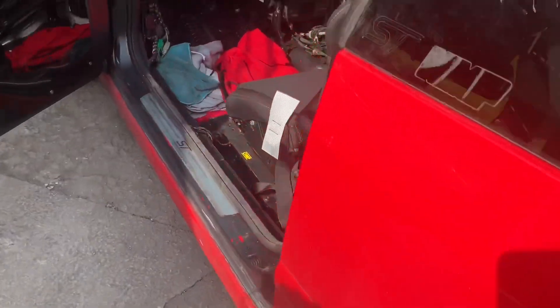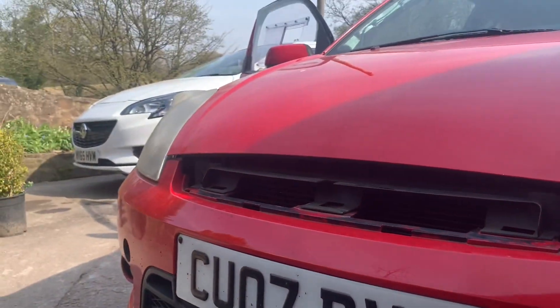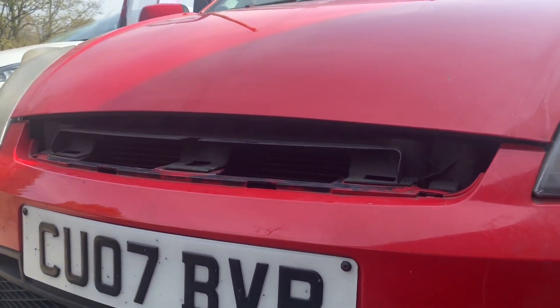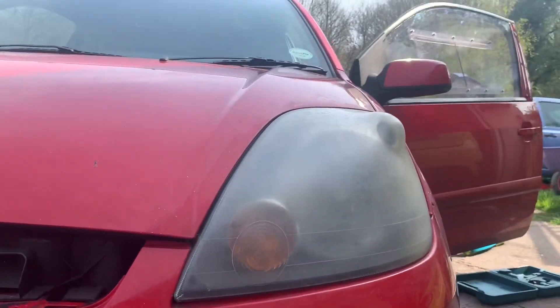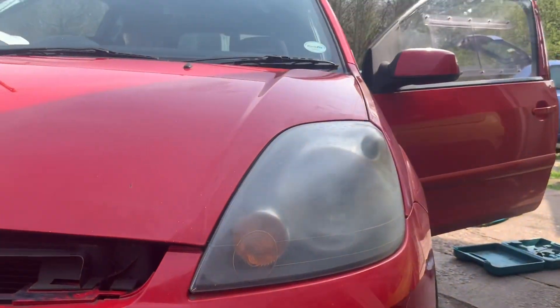We also have the grill missing — we got the car with no grill, as you can tell. We're hoping to find someone watching this video who may have a Zetec S grill or even a ZS Sport grill for sale that we could buy. The headlights also need restoring, which is easy enough to sort, but that's another problem we've found.